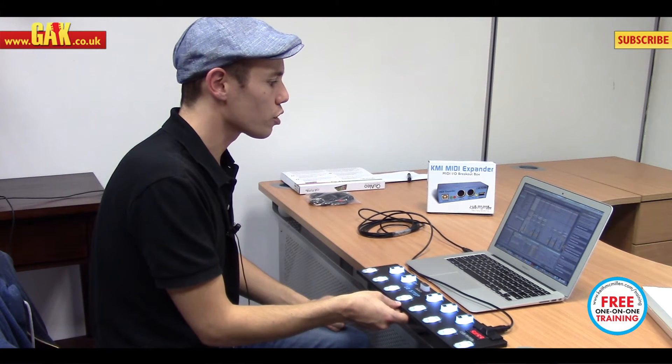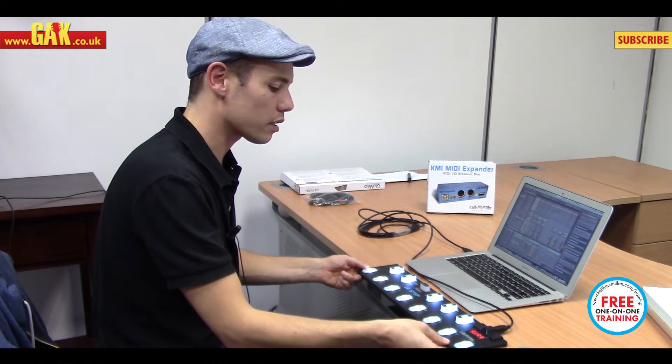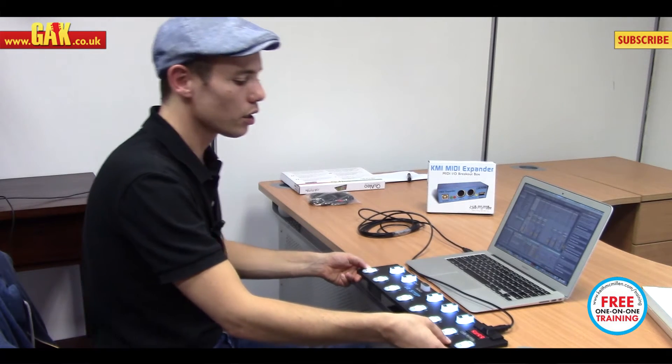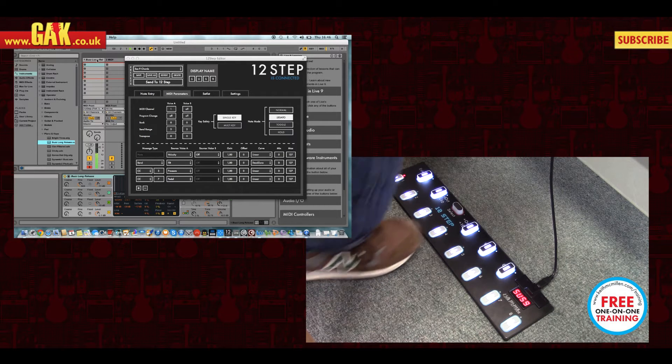So what I'm going to do is just show you how it works. I'm going to put it on the floor and play a few chords to give you an idea of the potential. I have it set up now controlling a synth within Ableton, and you can see that every time I step on a key, it will trigger a chord.